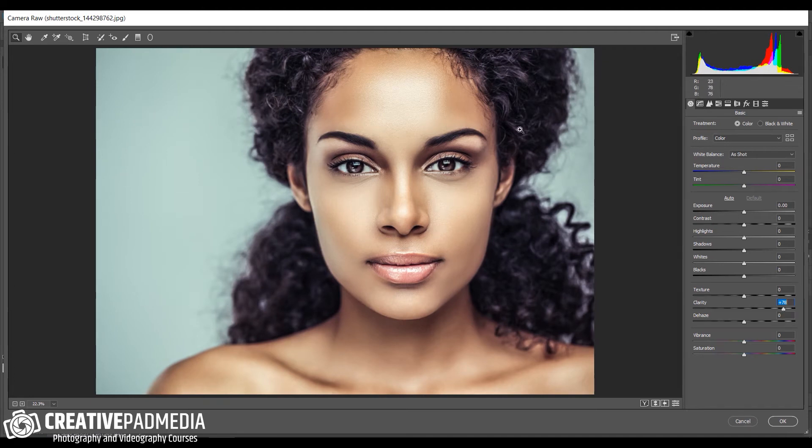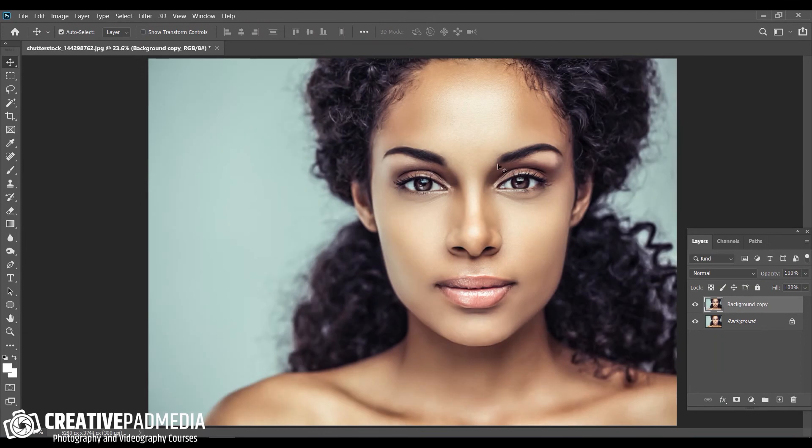The image doesn't look good overall with the clarity applied, but the reason I'm sharpening it is to get more out of the hair — she's got lovely hair and I'm trying to get a bit of clarity going on there. I like it for the hair but not for the rest of the image. So I'll click OK and apply it to the background copy layer. We only want this effect on the hair, not everywhere — that's where layer masking comes into play.